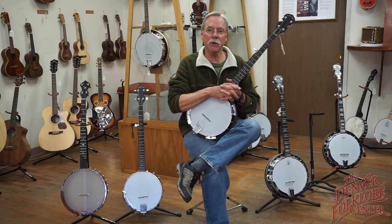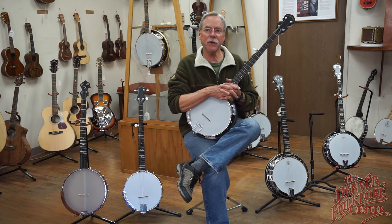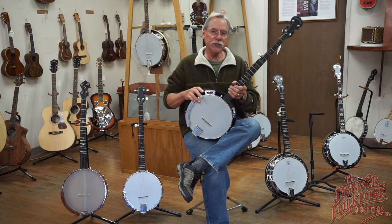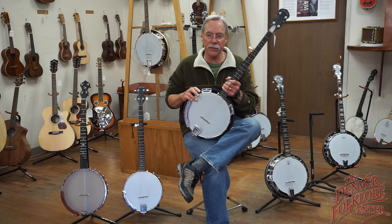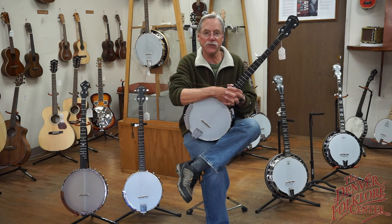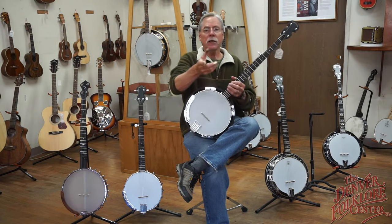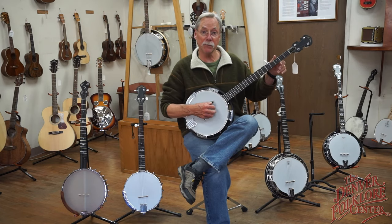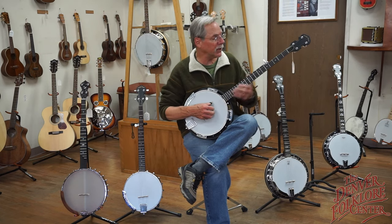That's kind of the price spread — fairly typical of anything in the store, whether it be guitars or mandolins, from a good solid student instrument all the way up to professional grade. Let me play just a little bit of Cripple Creek on this one — that's what the CC stands for: Cripple Creek 50 RP. Here we go.